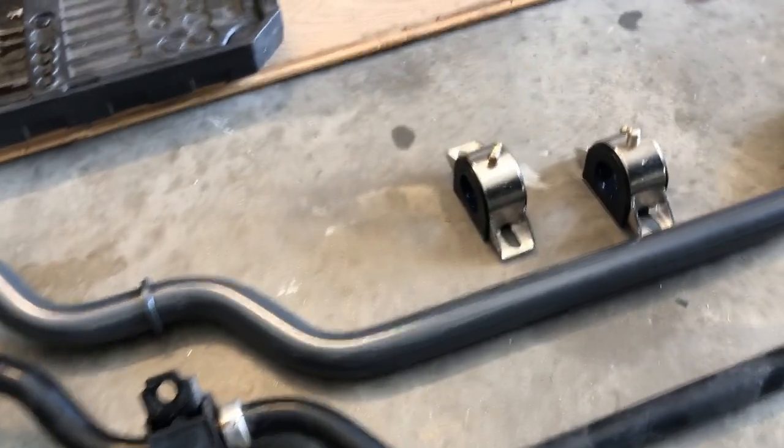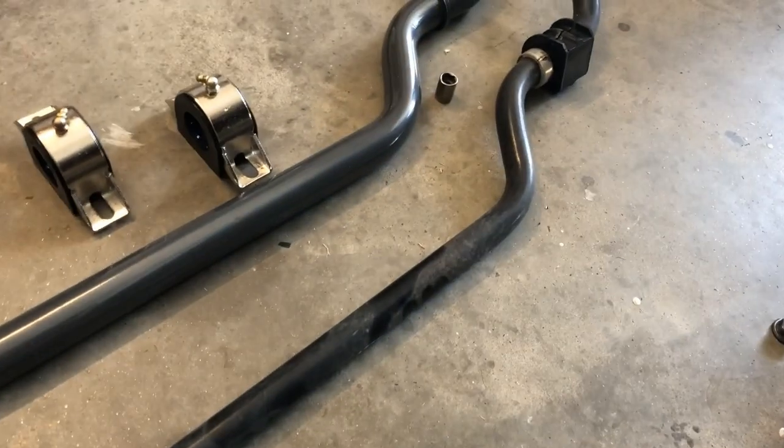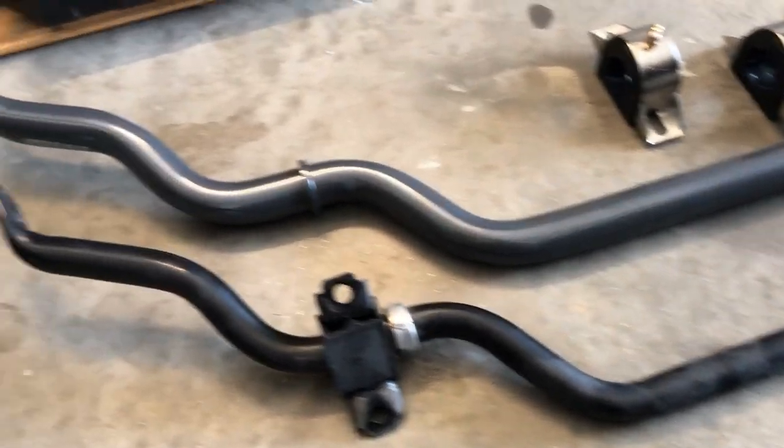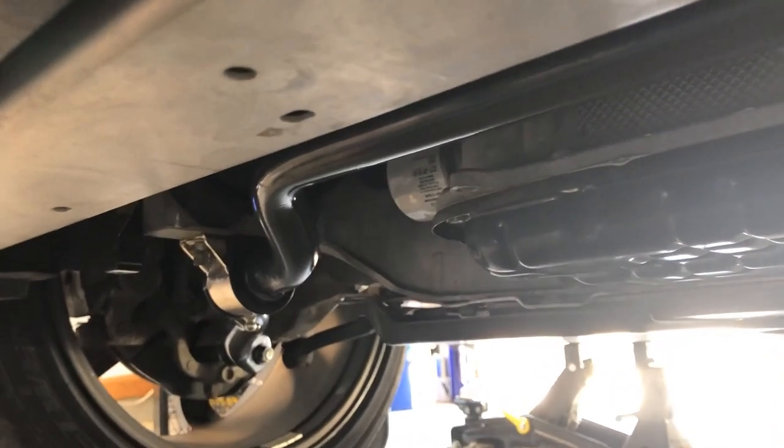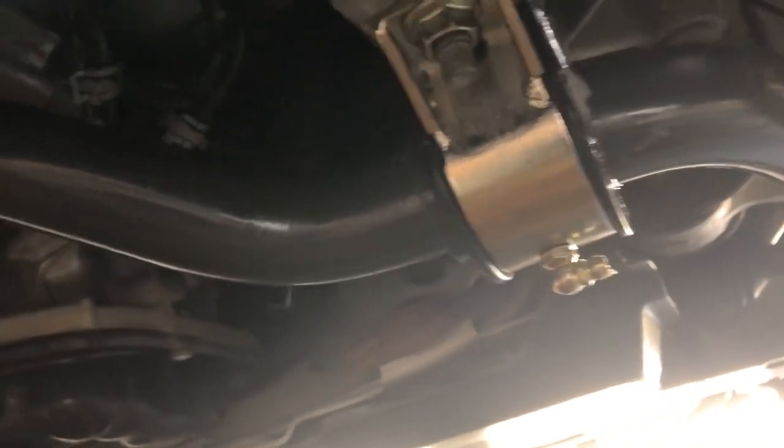The Hotchkiss sway bars are significantly thicker — really close to the same weight but substantially thicker. All right, the front's installed and tightened up. Make sure you install these brackets so the zerk fittings face the outside, just for easy access for re-greasing. Let's get this plastic tray back on, put the car down, and see what happens.